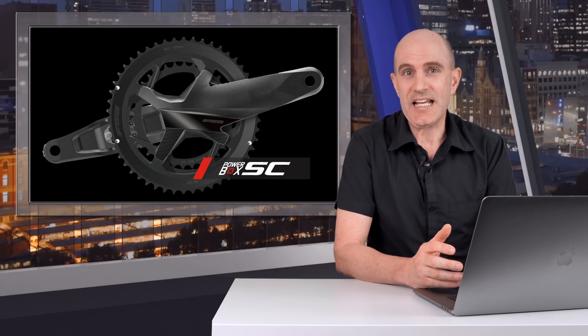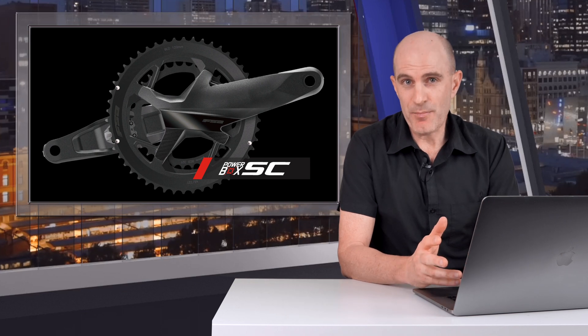I do acknowledge those comparisons are probably a little unfair — the Powerbox SC is in a different league altogether to those performance-based power meters. I wouldn't call the Powerbox SC a performance-based power meter; it's an entry-level budget option. Finally, before going deep into the data analysis, I'll cover what the virtual left-right balance is with this power meter — a feature I have not seen on any other single-sided meter.